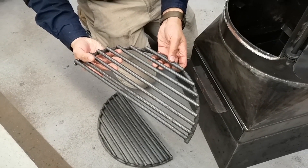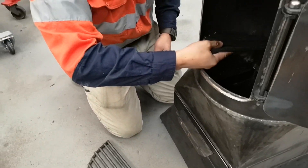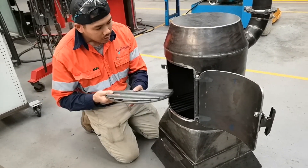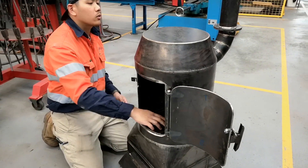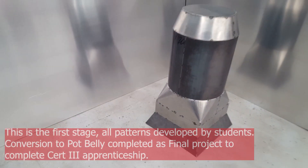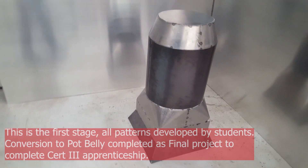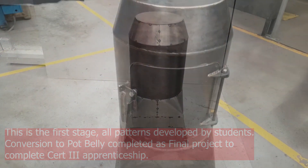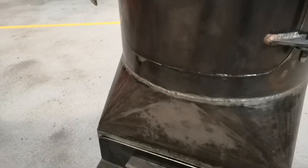How much extra time do you reckon you put in compared to the other guys to get this sort of finish? Probably two extra days I'd say — maybe three. I put in an extra full day and then an extra day there.